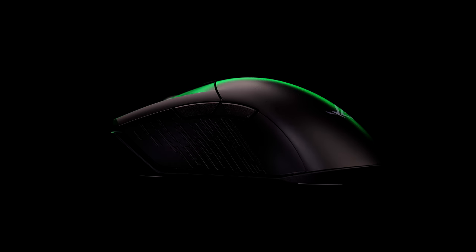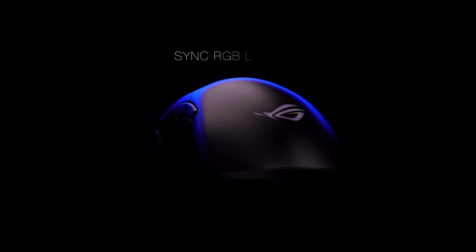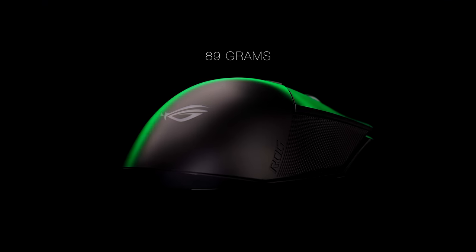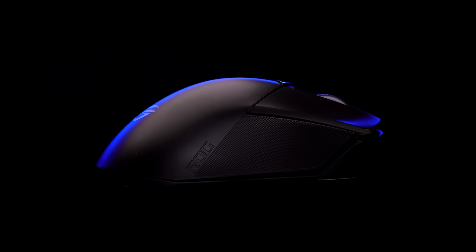Looking closer at the Gladius III, you find the beautiful design and ASUS Aura Sync RGB lighting, and it only weighs 89 grams. Let me show you the different Aura lighting modes.